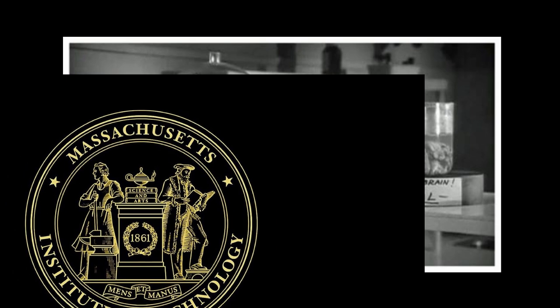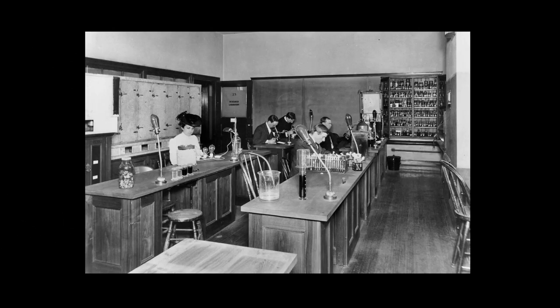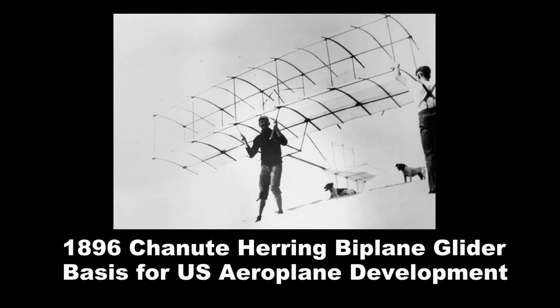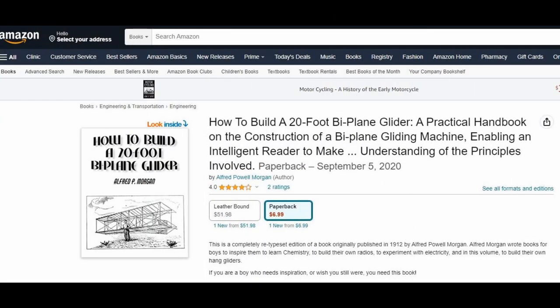Morgan's next step was almost inevitable — he attended the Massachusetts Institute of Technology. MIT was a place where he could make a little money. 'I started writing books and magazines while at college in order to earn money,' according to Morgan. Dropping out of MIT seems to be a common thread for those special enough to go but smart enough to leave. Alfred Morgan's first name appearance in print was in a New York Times article describing his attempt to test-fly a homemade aircraft in 1909 — unfortunately unsuccessful — but his debut as an author was a book on the subject.